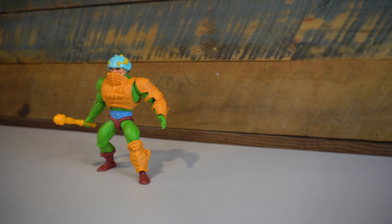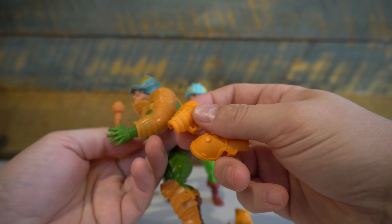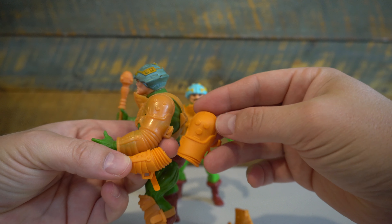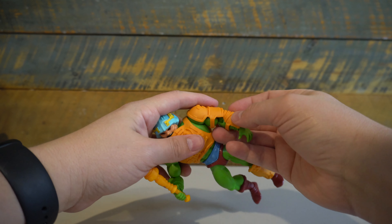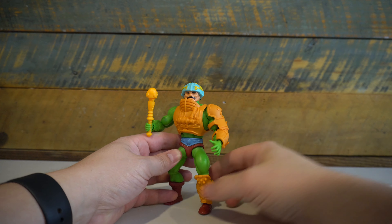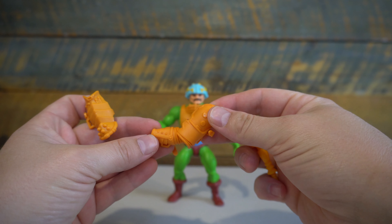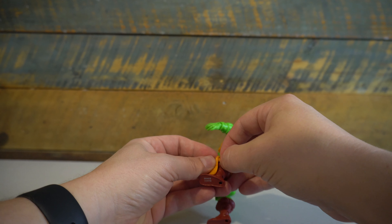Looking closer at Man-at-Arms' accessories, you get exactly what you got with the vintage figure with some slight variations, the main one coming from his arm armature. Instead of it being one piece that attaches over the length of the arm, it's two separate pieces to accommodate for the added articulation compared to the vintage figure. This really follows the Classics mold as well, with the ability to hinge underneath and move it up and down. Man-at-Arms' accessories are molded in the same way that the Beastman and Teela accessories have been molded — so it's very rubbery, and I do think it's able to handle the test of time being posed in different ways.